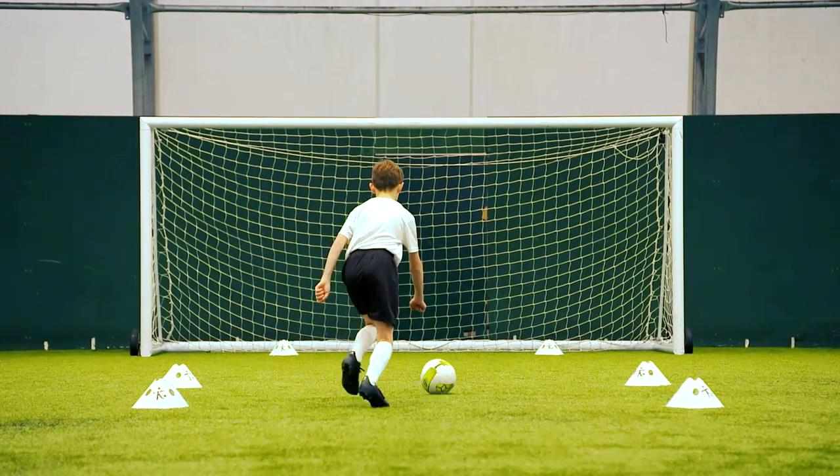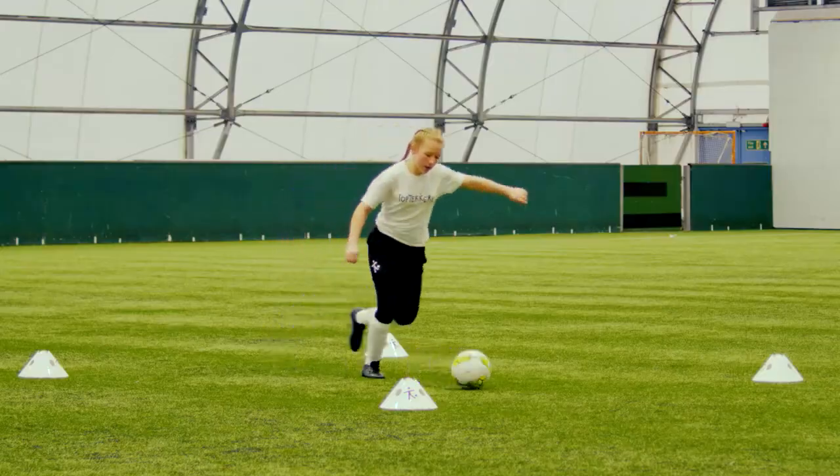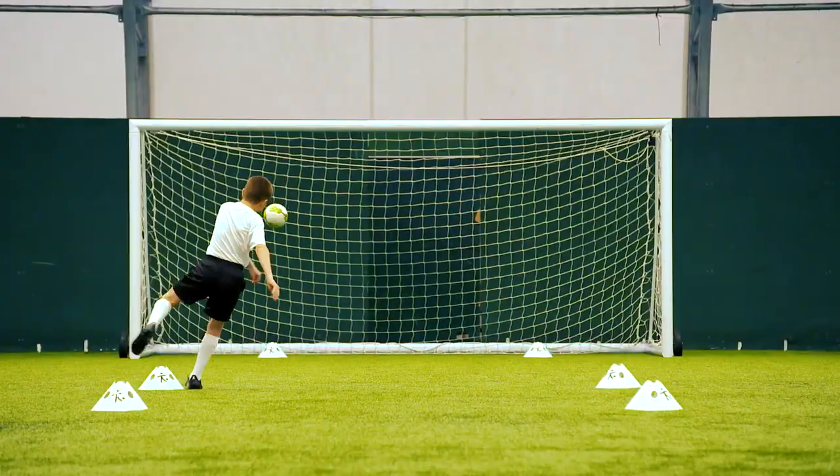This top deckers is striking a moving ball. Start with the ball at your feet, take a touch towards goal and shoot before the ball stops.